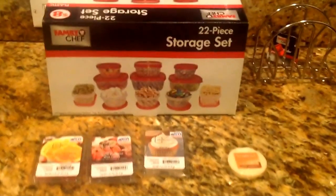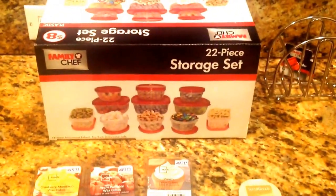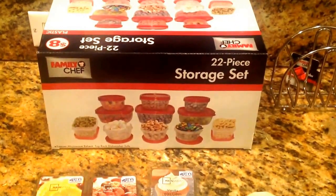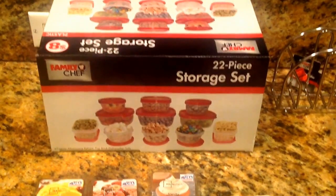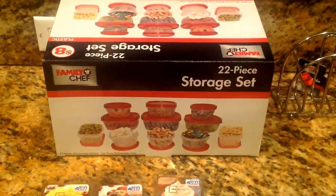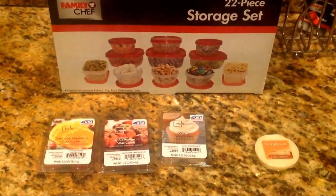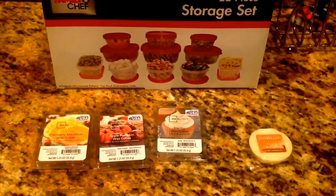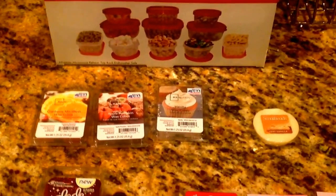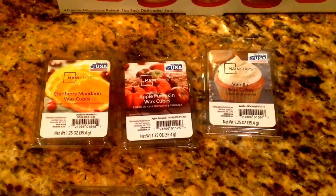I took advantage of the Family Dollar 50% off clearance event. I went ahead and picked up this Family Chef 22 piece storage set. It was originally $8, so I paid $4 for that. This haul is going to be random because I have items from various stores, so I don't have them in any particular order.